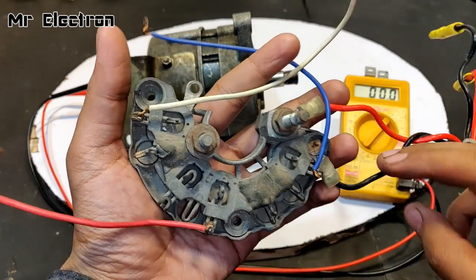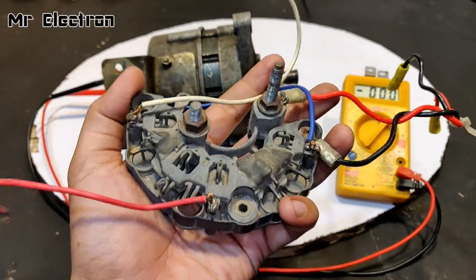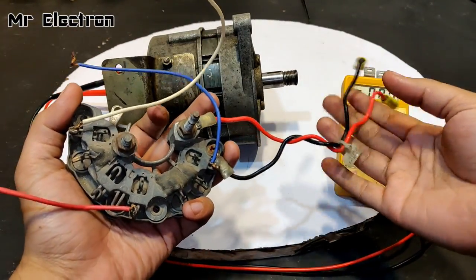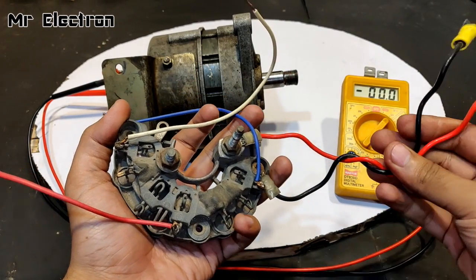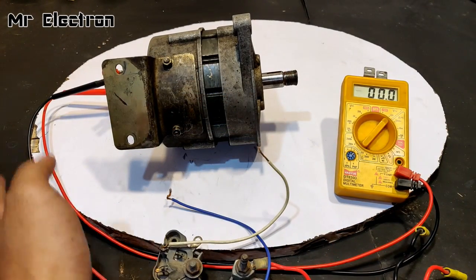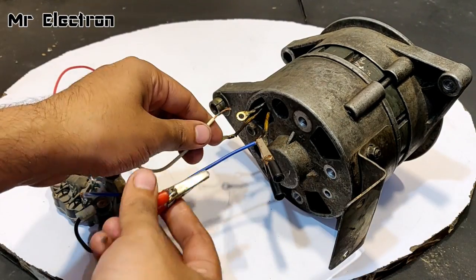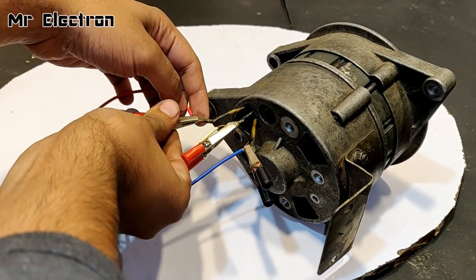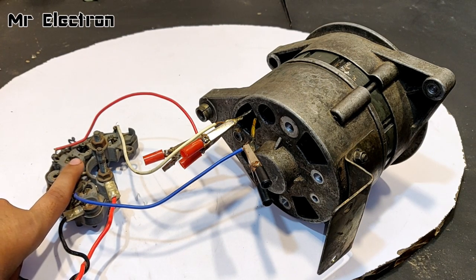Now comes the full and final test with the help of this 64-ampere bridge rectifier — three-phase — taken from another car alternator. These are the two positive and negative DC terminals, and the blue, white, and red are the three-phase AC input terminals, which will be connected to this alternator. All the phase wires have now been connected.